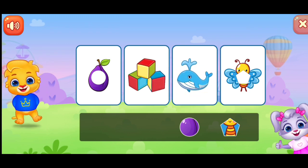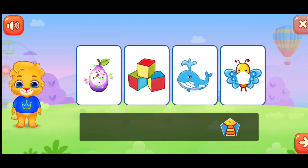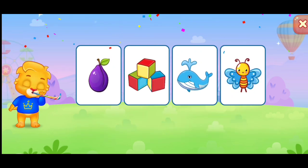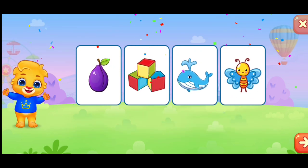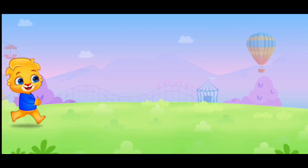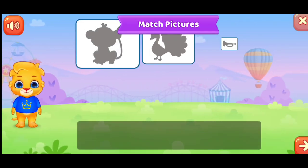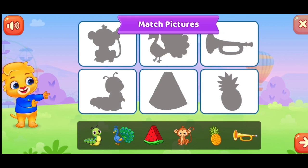You're doing great! Woo-hoo! Match the pictures.